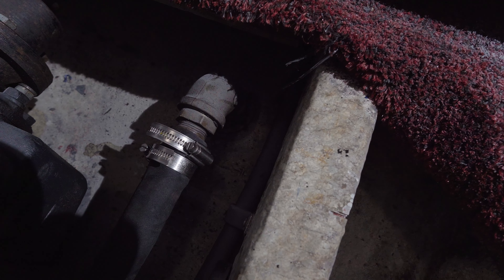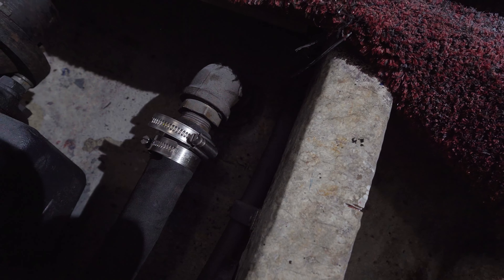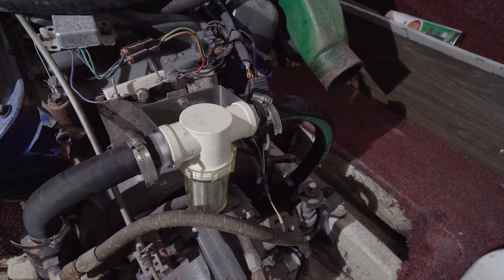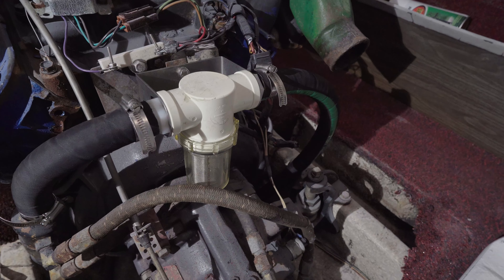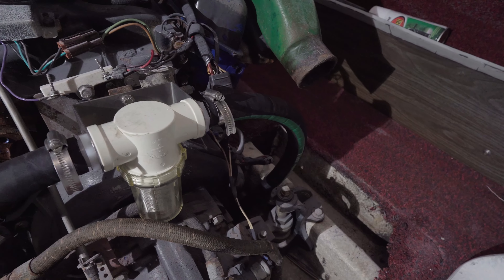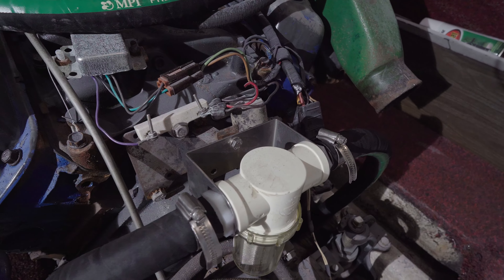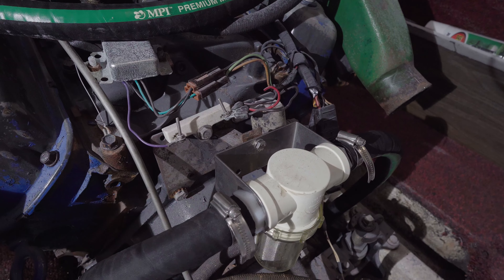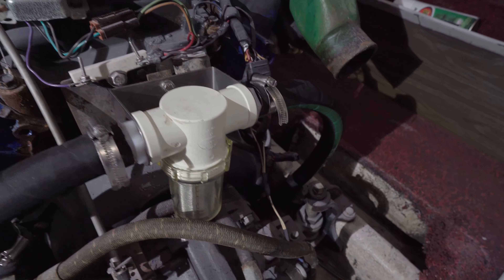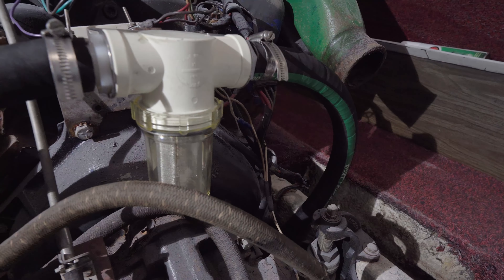The problem is that I got the wrong size clamps, so I'm going to have to take these off and replace them with smaller ones. I decided to add a raw water filter. It wasn't obvious where to put it until I got up around this — what I'm calling the false or pseudo firewall. There was a bracket there, so perhaps there was a raw water filter here before.